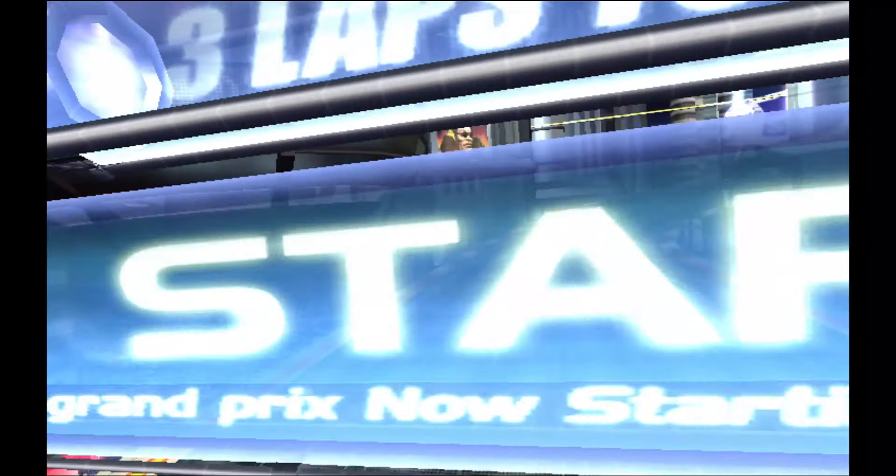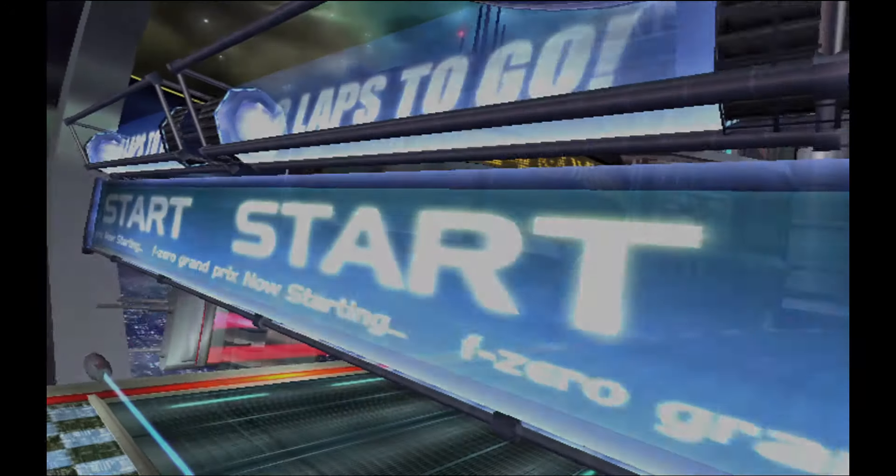And a thrilling new sport grips the galaxy, fueled by fans across the universe and driven by the need for speed.